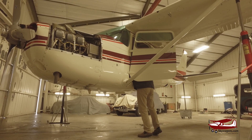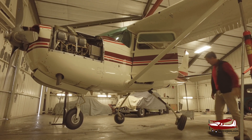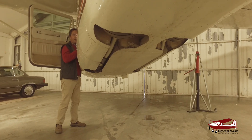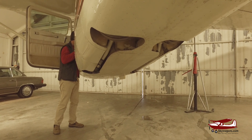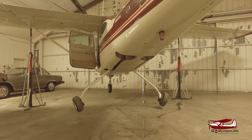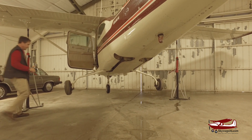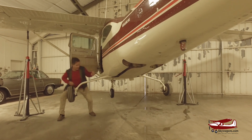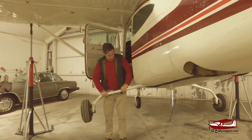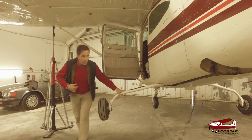Coming down. Once they're down, you hold the gear leg and twist it and move it and check if there's any play in the saddle, and this is actually 100% rigid — there's no movement.